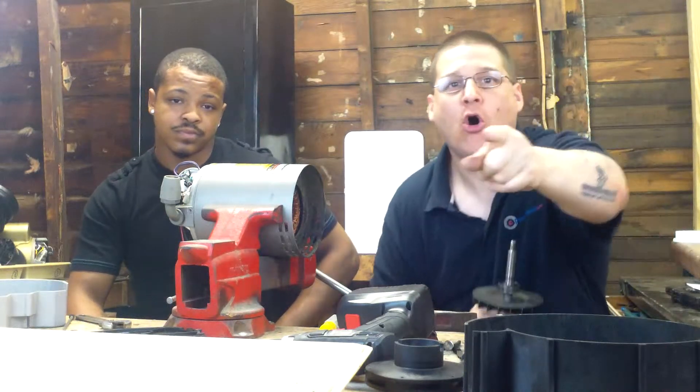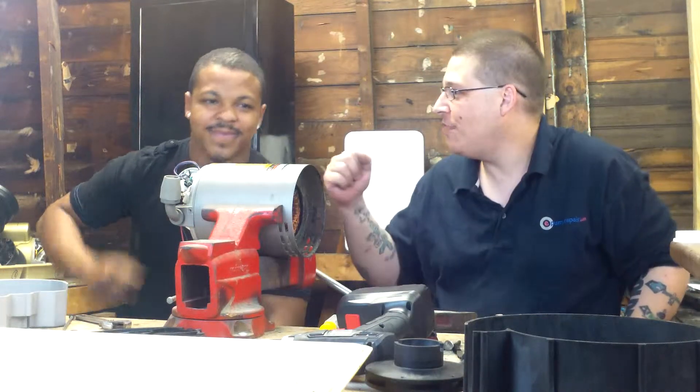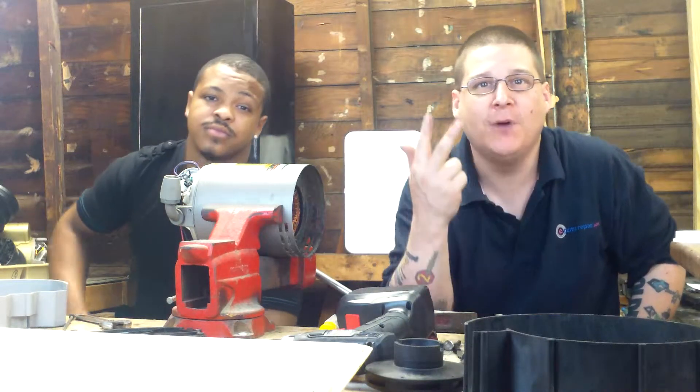You got your front bearing, you got your back bearing. All parts are available at PumpRepairSupply.com. This is Joe Tamargo with my boy Jenner. Check it out, watch us on the next videos. Peace.